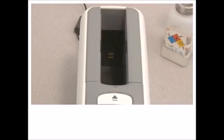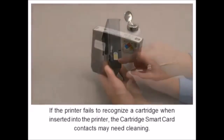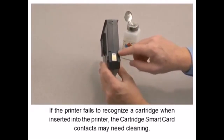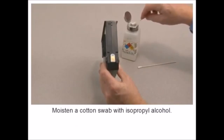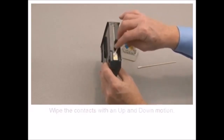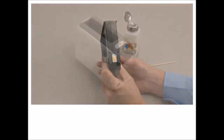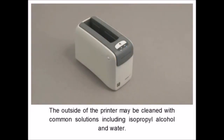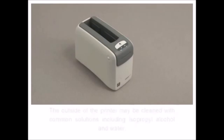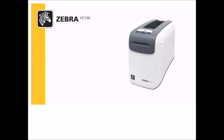Moisten a cotton swab with isopropyl alcohol. Wipe the contacts with an up and down motion. If the printer fails to recognize a cartridge when inserted into the printer, the cartridge smart card contacts may need cleaning. Moisten a cotton swab with isopropyl alcohol. Wipe the contacts with an up and down motion. Allow the alcohol to evaporate before using the cartridge. The outside of the printer may be cleaned with common solutions including isopropyl alcohol and water.